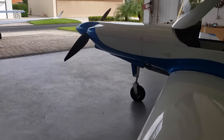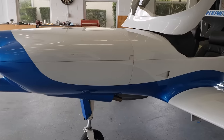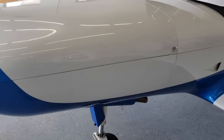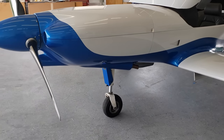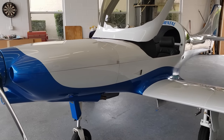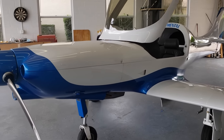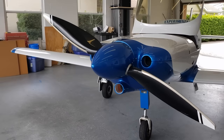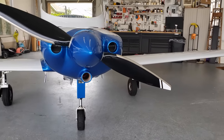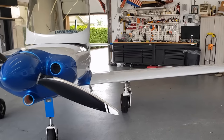Now let me tell you what's different about the 360 compared to the 320. If you look at the nose here, the powerplant is the Lycoming IO-360, but this one has an IO-375 — it's a 360 bored out to 375. So you've got about 210 horsepower in this airplane. It's still using a two-blade prop, and this thing will pull this airplane to over 200 knots.